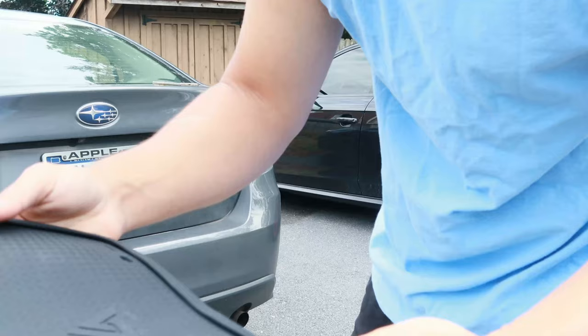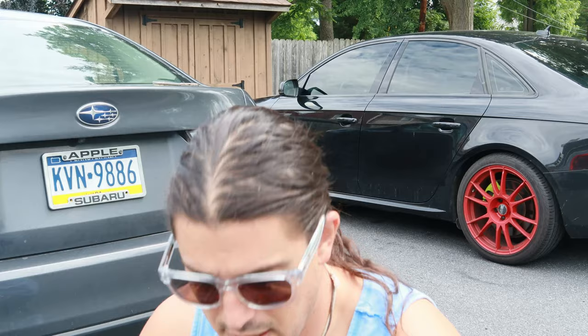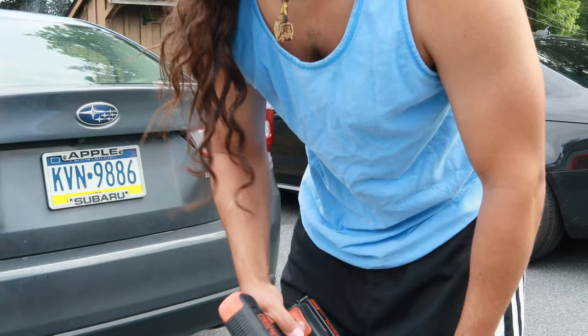I got two of these for about 25 bucks — not a bad deal. The only tool you really need is a flathead screwdriver.